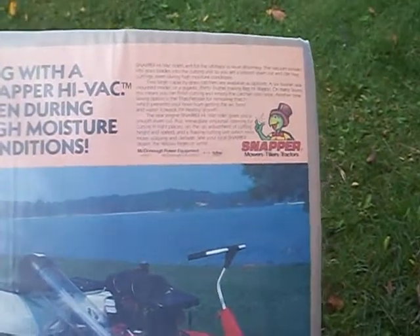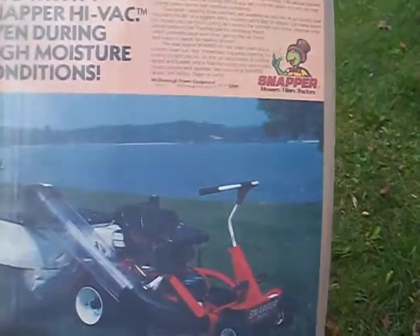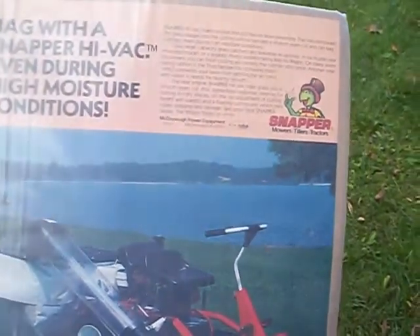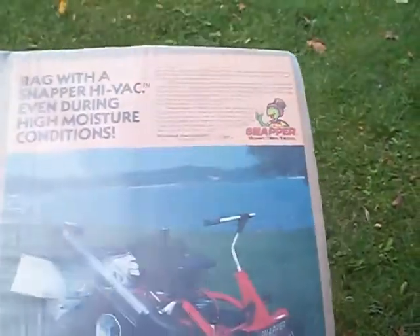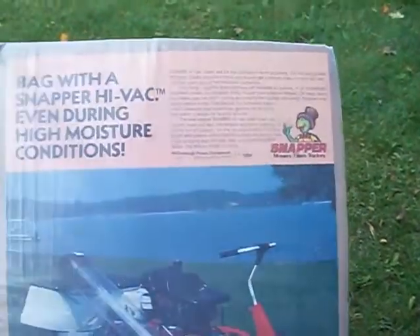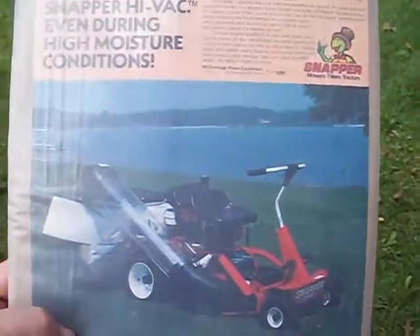Hi, YouTube, bleach PC Mike here. I thought I'd show you my ad for from the 80s — early to late 80s — I picked up on eBay a while ago. This is already up there, but I'm making a video because I got some new subscribers who wouldn't have seen this. It's an ad for a Simplicity Hi-Vac rider.